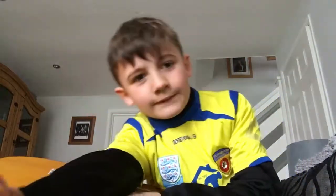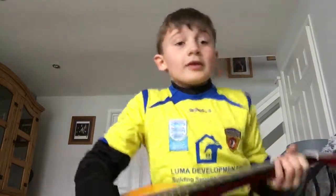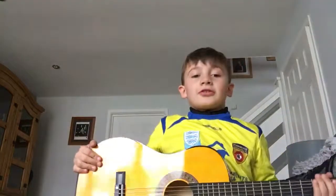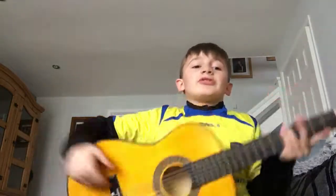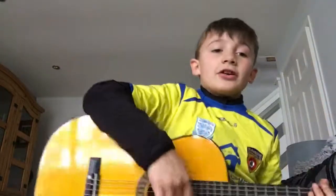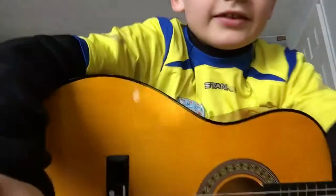Hello guys, welcome back to another video. Today we are going to be playing the guitar. I promised you we will be playing the guitar — I hope you like it, it's a good base.